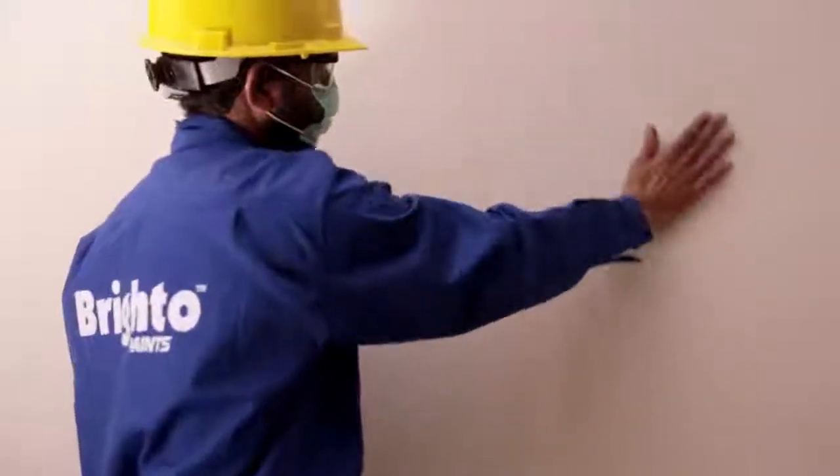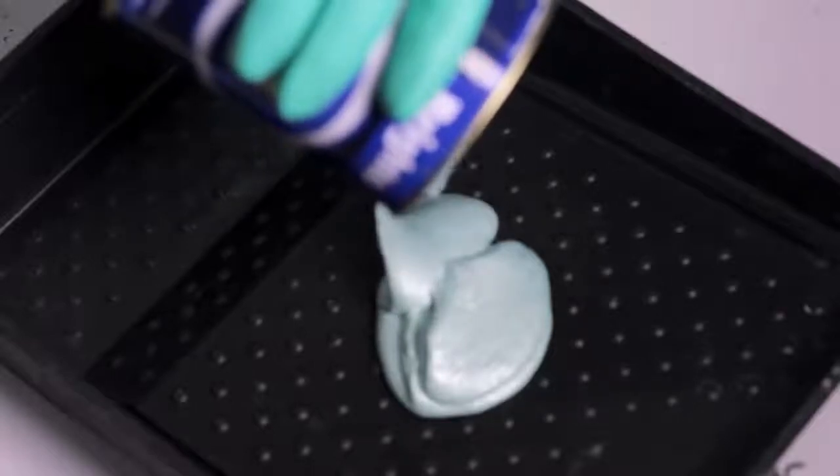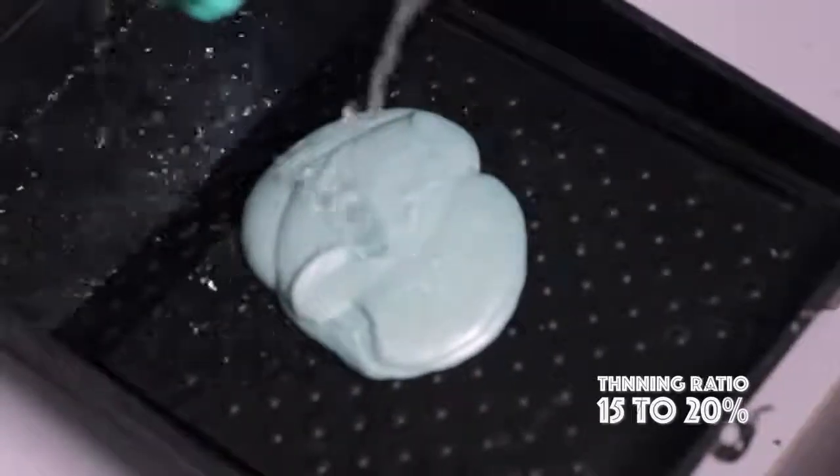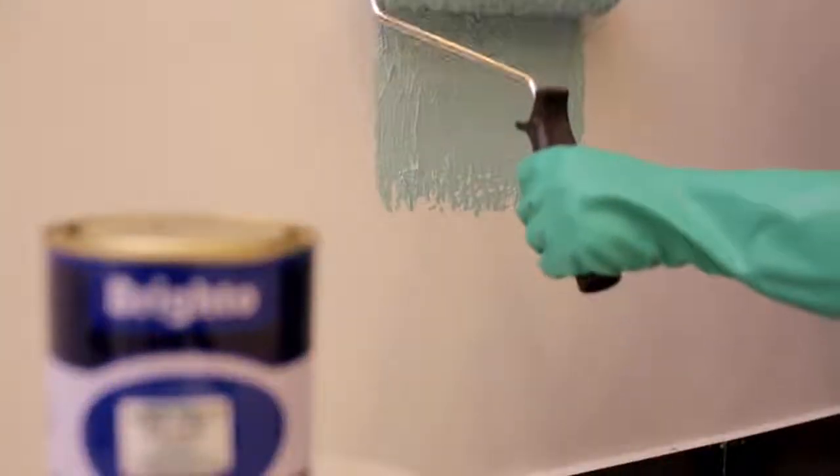Now your wall is ready to be painted. Take out Brighto Velvet Silver and add the recommended thinning ratio of 15% to 20% watering. Apply the first coat of Brighto Velvet Silver with a roller and allow it to dry. Give each coat a drying time of three to four hours.